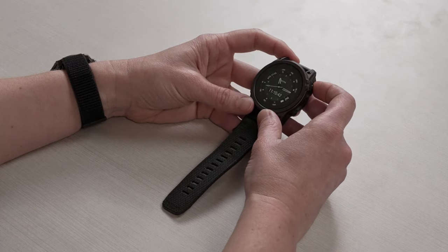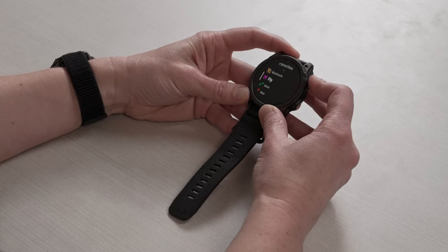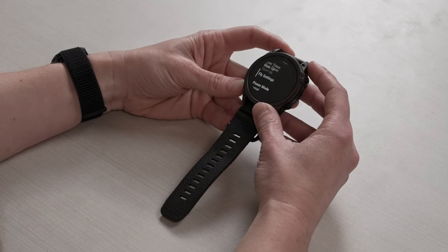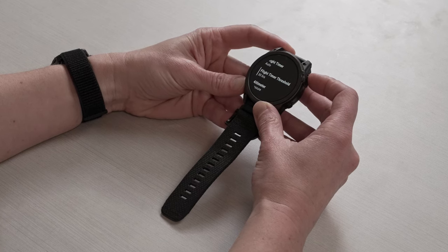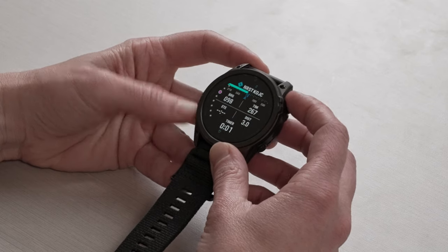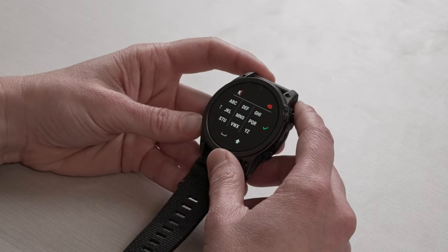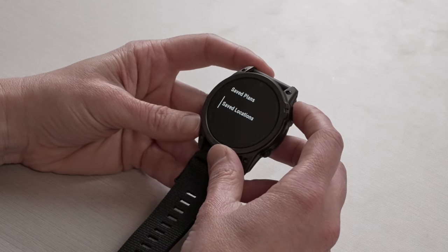The Tactic 7 series also includes aviation features found on our premium aviator smartwatches. We've included the Fly activity profile, which provides aviation navigation for direct-to airports, nearby airports, and allows users to create or follow a saved flight plan. You can also customize data screens, set up alerts, view the map or routing, and use a keyboard to type in the airport you're searching for. You can look up saved plans, saved waypoints and locations, or search for points of interest.